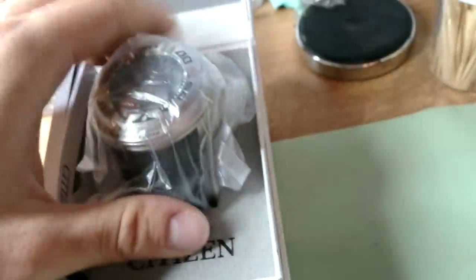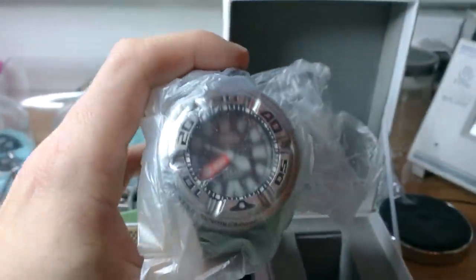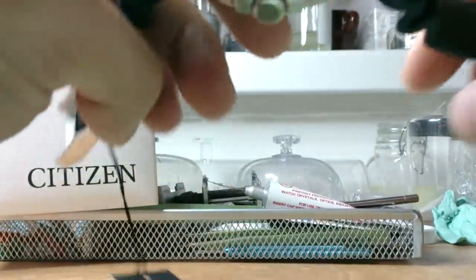Very nice box, at least something if you have nothing at all. Let's get the watch out - very nice. I can see the Citizen branding. It's not bad at all. I bought this from Creation Watches, I think.